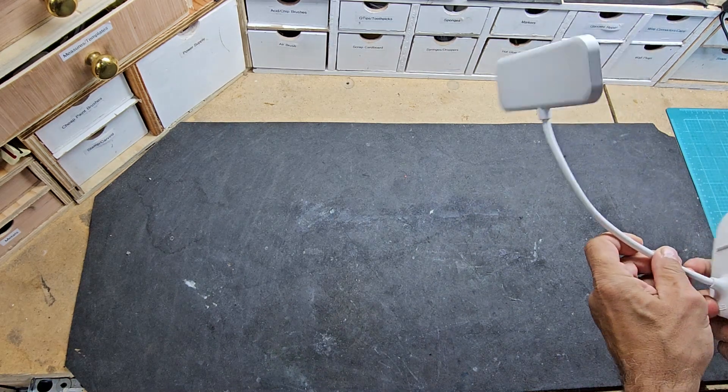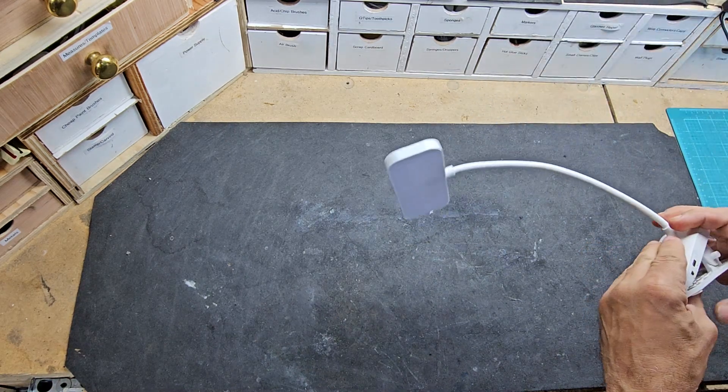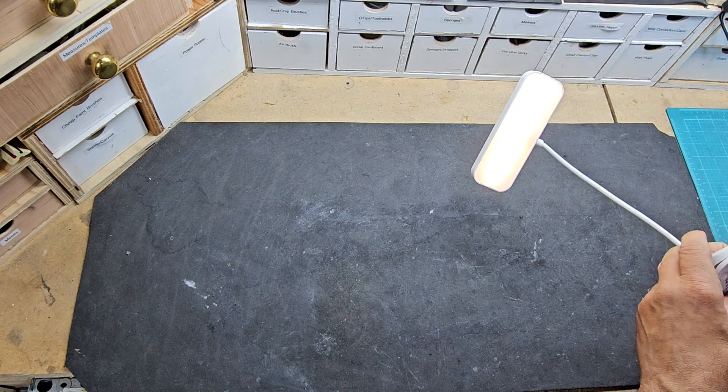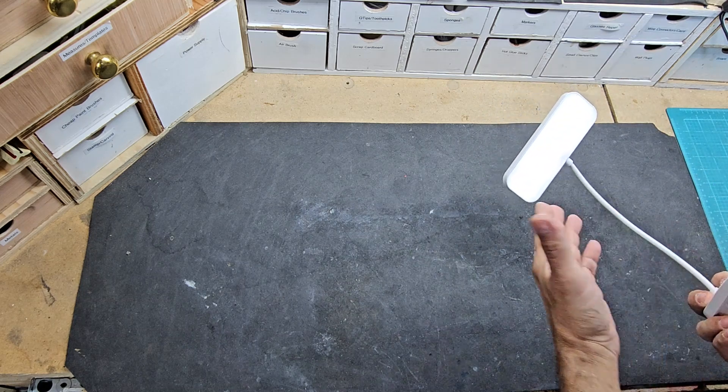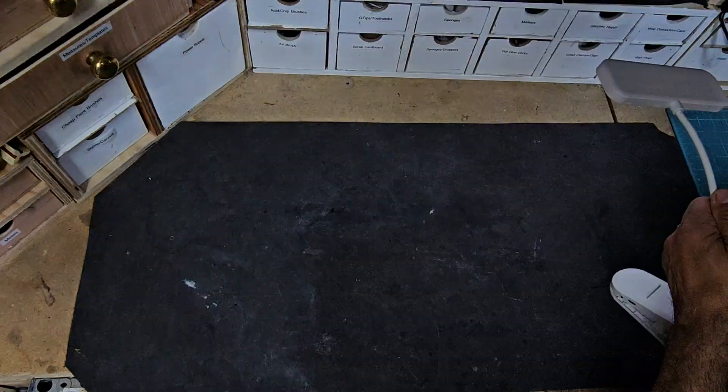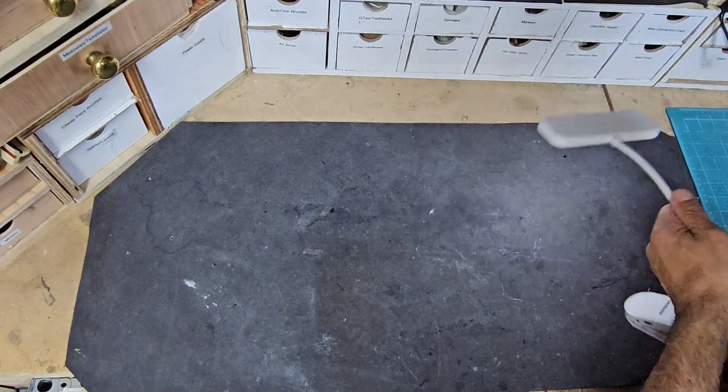I bought this light specifically for the workshop, to get close to if I needed that extra light when working on something small. However, take a look at this — it gives no light at all. It cost me I think five or six dollars, so it's a piece of crap, to tell you the truth.